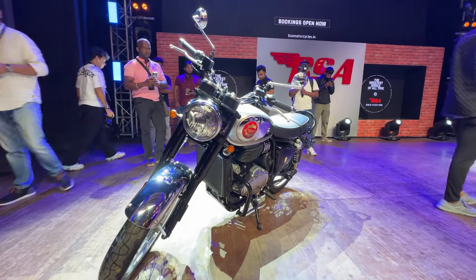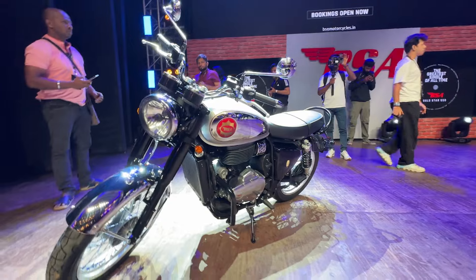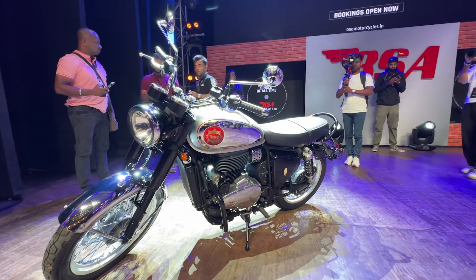The BSA brand is in India. How did you launch a Gold Star 650? This is a 650cc motorcycle — this is a Royal Enfield Interceptor competitor.